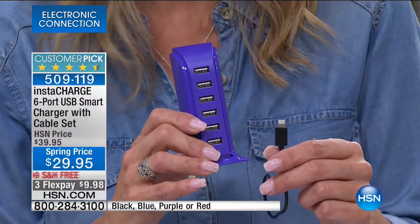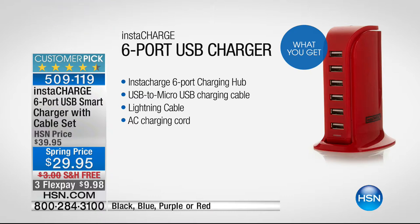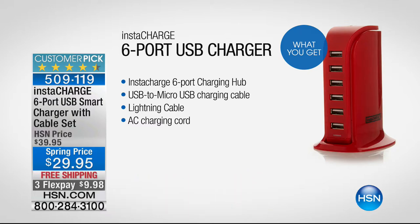You're getting the lightning cable for all your Apple devices and the micro USB for all your Android devices — both included. It's for your Fitbit, your headphones, not just your phones. Think about how many devices in your home right now need charging — not just you, but your guests and your kids.